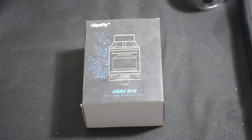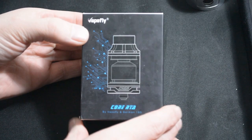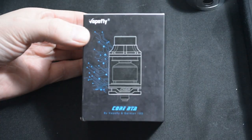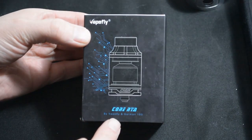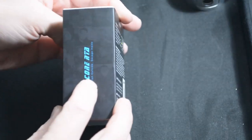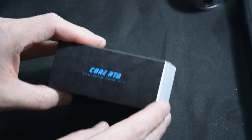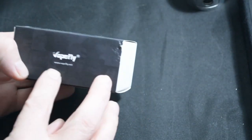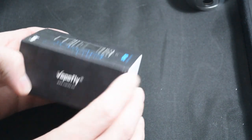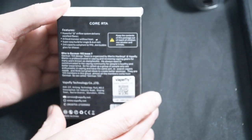Here we are down at the table looking at the Vapefly Core RTA. Quickly around the box: it's got a picture of the RTA on the top by Vapefly and German 103. On this side it's got the Core RTA — 'stylish outside, savage inside.' On the other side we've got Vapefly with www.vapefly.net, and on the back it has all the details.